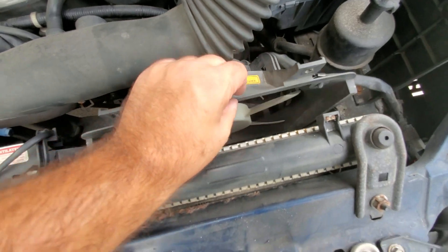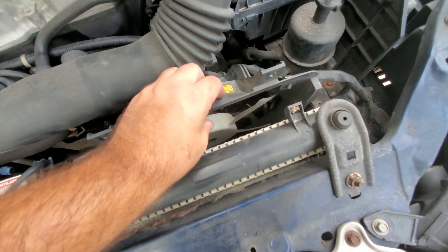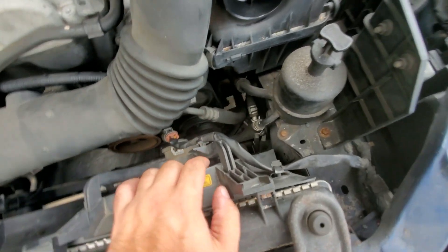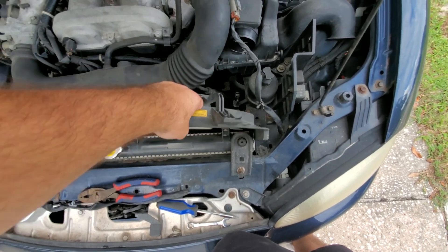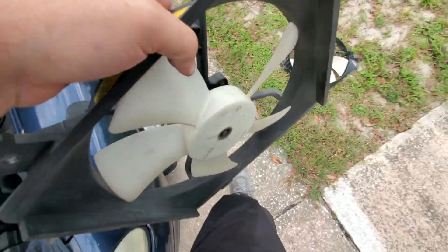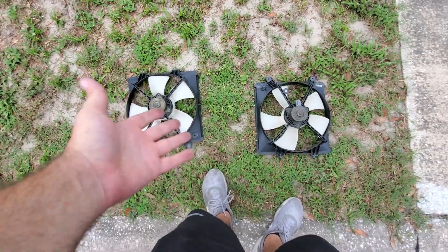I just pinched the clip and pulled the fan up, grabbing it through since you can move the fan - it's literally just two bolts. It's a pretty good design. Same deal with the other clip - you just pinch it, comes right out, and there you go, two seconds. There's the old fan - they look pretty much identical.